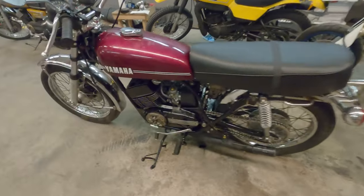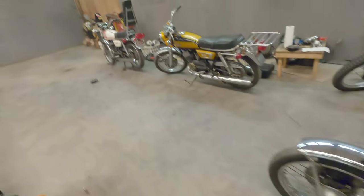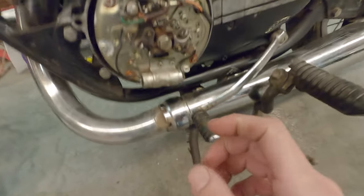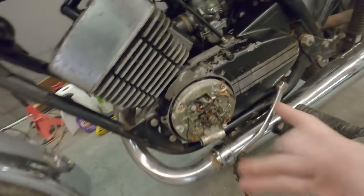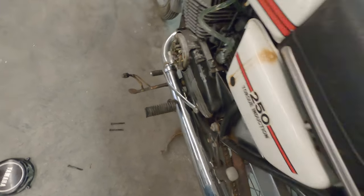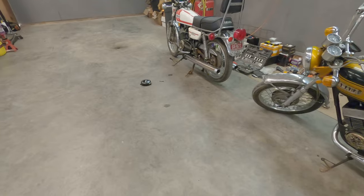The RD 350 has brand new condensers and brand new points, and that's the only thing stopping the 250 from being a good rideable bike. If you watched the last video, it was running but sometimes on just one cylinder. That's because the heel on the point — the part that rides on the cam — is just wearing away. You might ride it once or twice and it starts cutting out on number one cylinder because it's eating away at that heel and closing that points gap up.